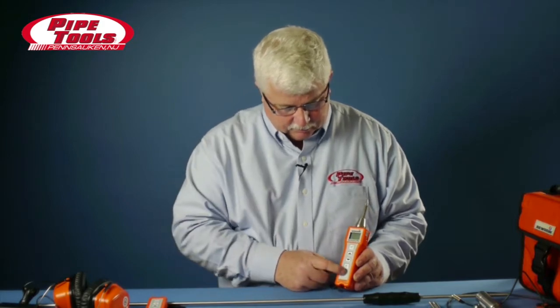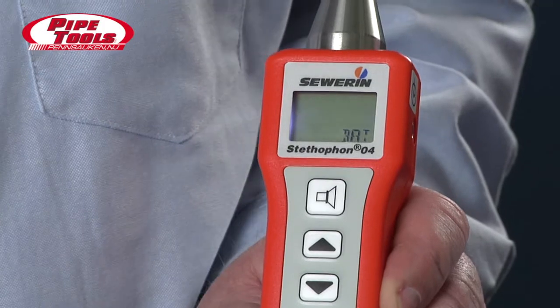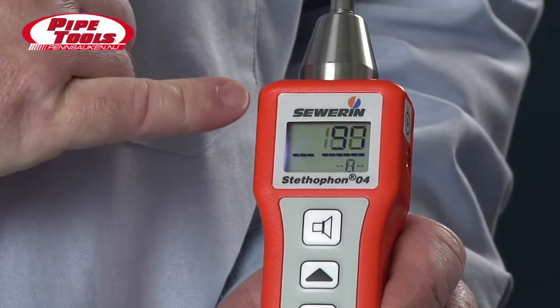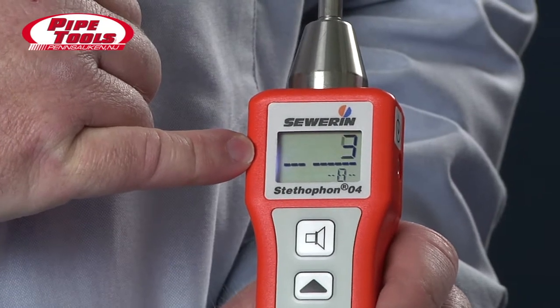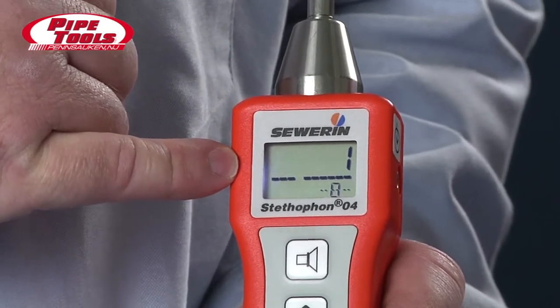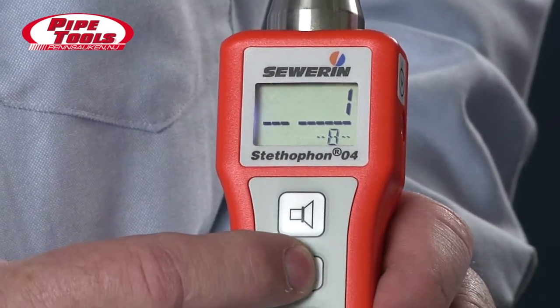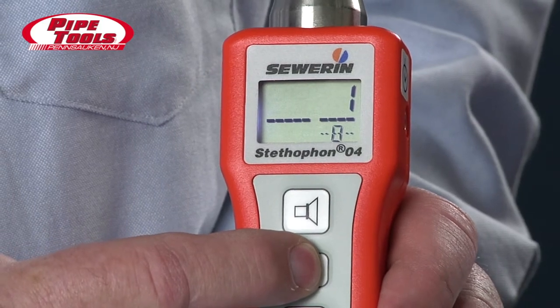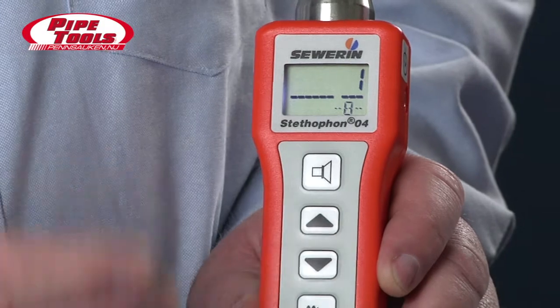To turn the device on, we press and hold the on and off button. The battery strength comes on. In the center, you'll notice that there's a line and there's a break in that line — that break tells us the current level of the volume. If we press and hold the up button, you'll notice that the line moves across the screen, indicating that the volume in our headset is going up.